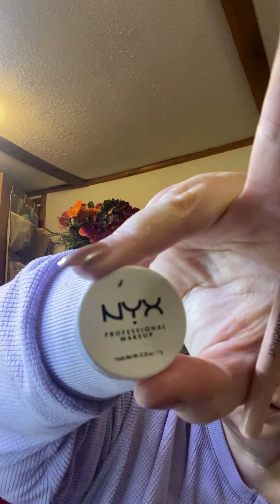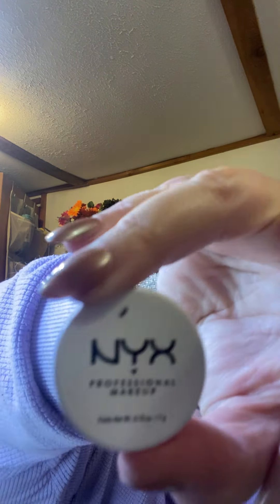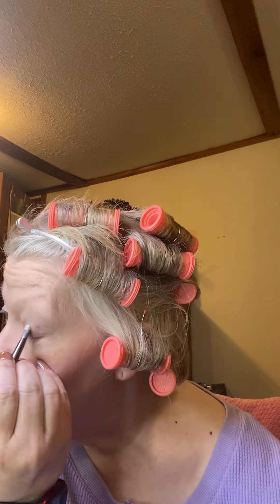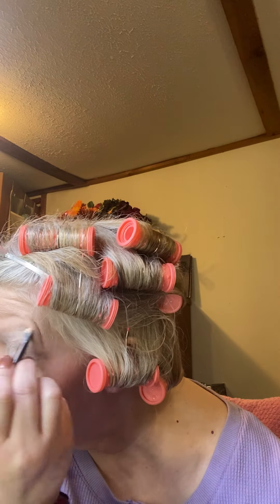My handy dandy NYX — it's NYX professional makeup. It's the white eye primer, and this makes all the difference for stuff sticking to your face.